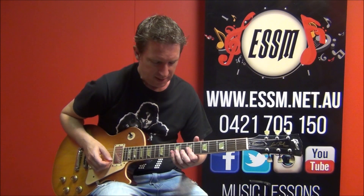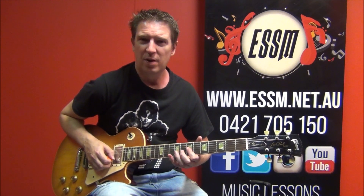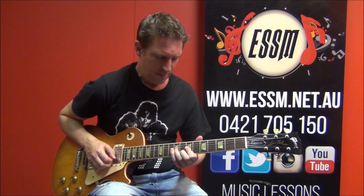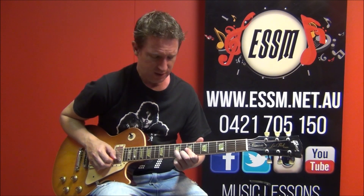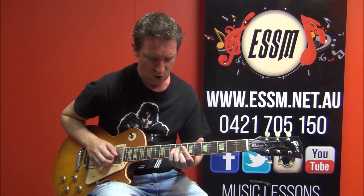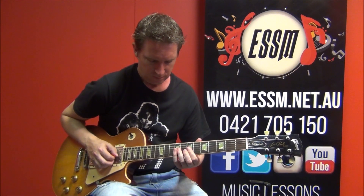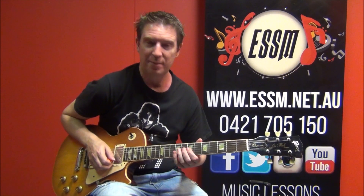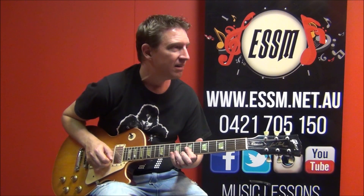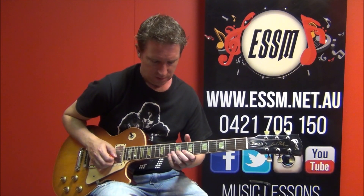A little bit of a funky strumming part here. I'm at the 7s with my 1st finger, and hammering on those 8 and 9 that we did earlier in the solo — 8 on 2nd string, 9 on your 3rd string. Best way to describe it is probably just listen and play.